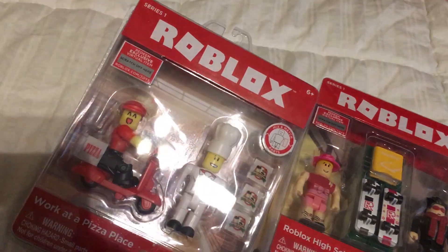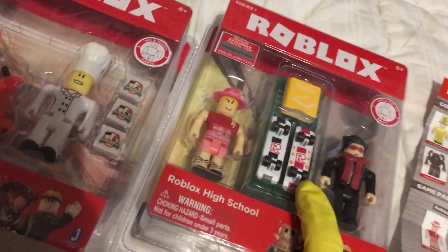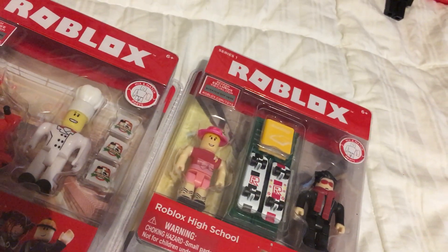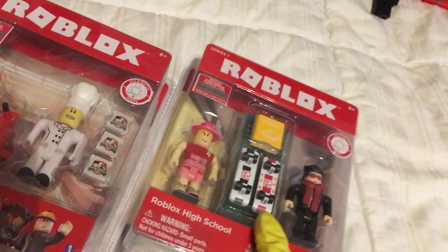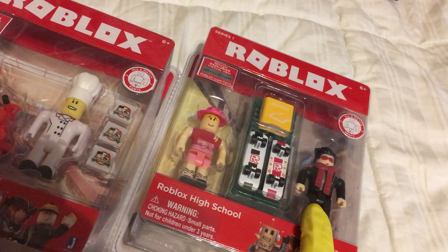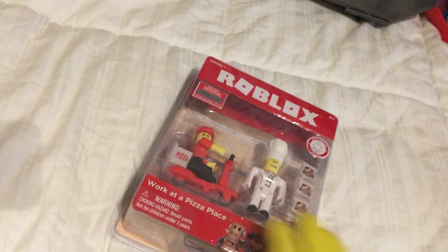I think this one is selling slightly better, but this one has a little bit more personal interest — with the skateboards, the locker, a book called 'Reading for Robloxians.' I'm a big fan of Tech Deck Dudes, so these two skaters plus Skater Boy — I kind of have a little bit of a thing for her. So let's do Work at a Pizza Place first.